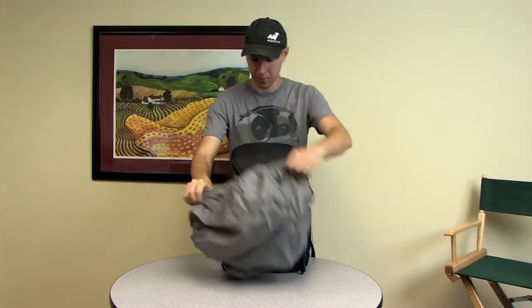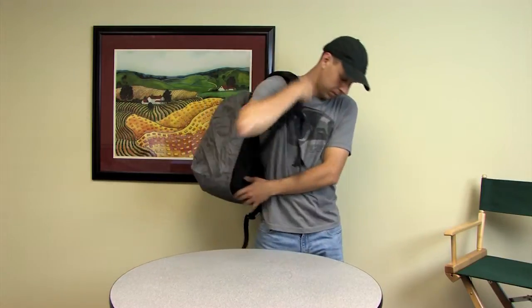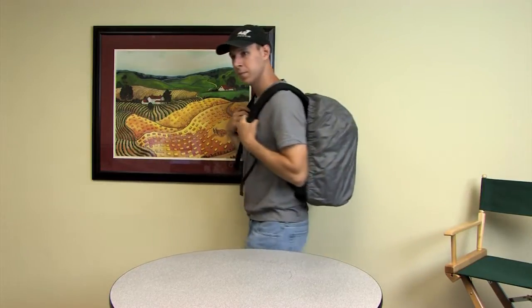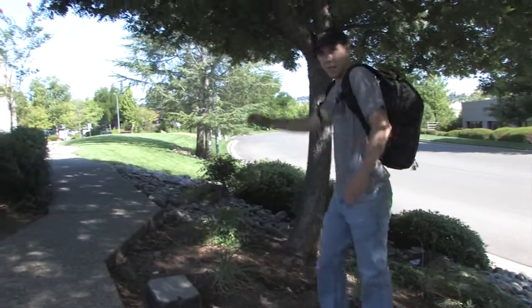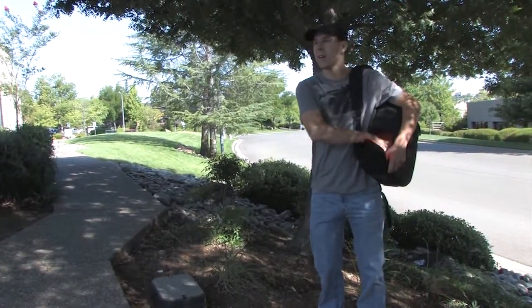The included rain cover repels water, sand and dust, and really comes in handy if the weather turns bad. The exterior is made from 1680D waterproof nylon. Portable and comfortable, this all-purpose equipment backpack from TubeTape is always ready when you are.